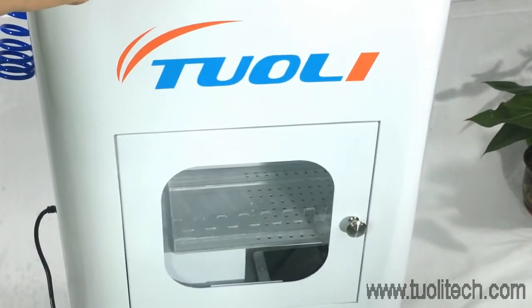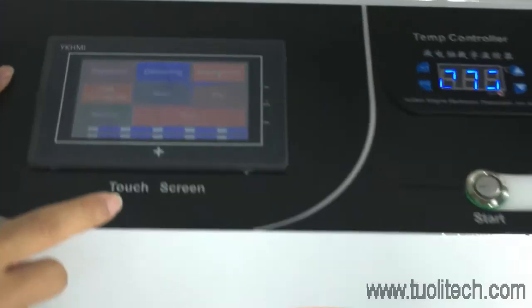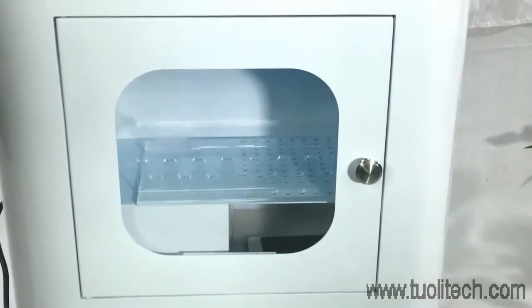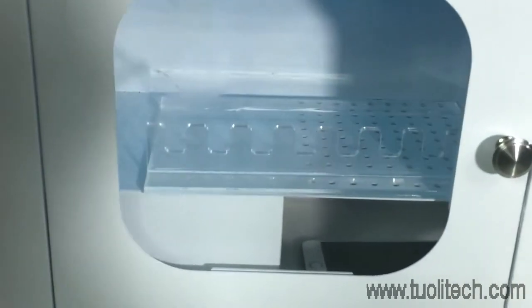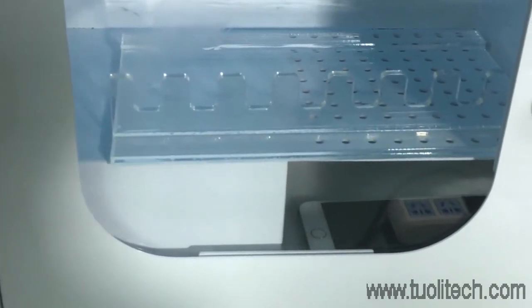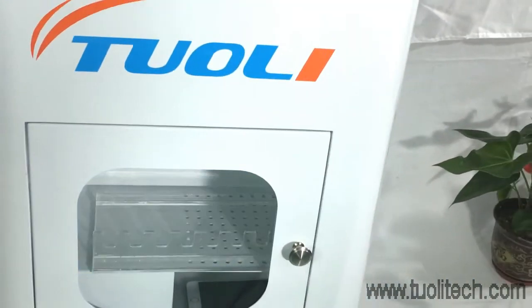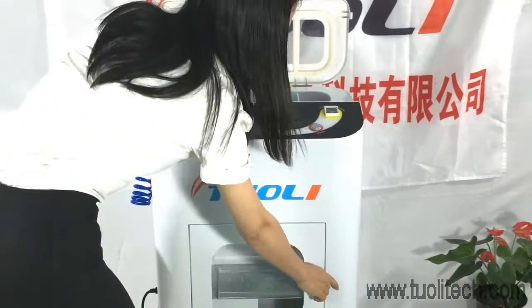At the same time, we can do the disinfection. After the drying is complete, we can bake it off.